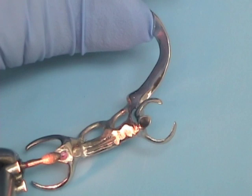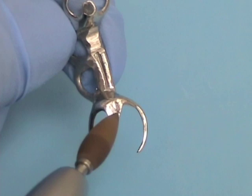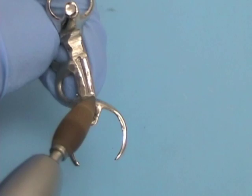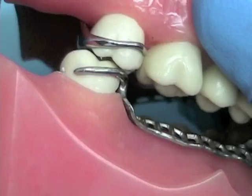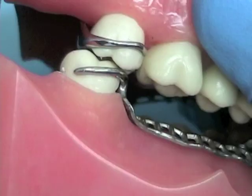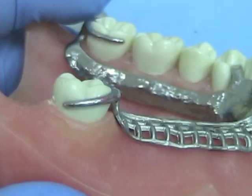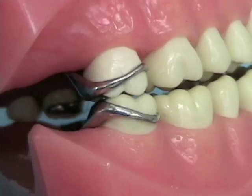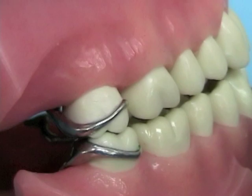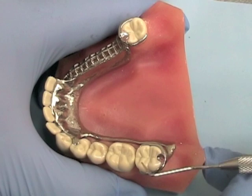Use a high-speed diamond to remove any occlusal prematurity until the occlusion is correct. Make sure not to reduce any occlusal rest seats or any other elements thinner than 1.5 millimeters. Then polish any adjustments using a carborundum polishing point followed by a brownie and a greenie — you'll find those points in the gold polishing kits. Watch also for areas where the framework may be interfering with opposing occlusion on natural tooth surfaces, as these areas can be difficult to identify. It is acceptable to have contacts on framework elements as long as there are also contacts on natural teeth; if not, adjustments must be made to re-establish contacts on the natural dentition.